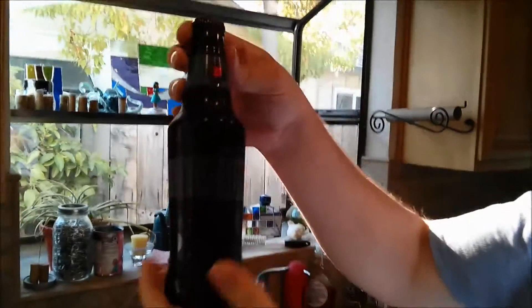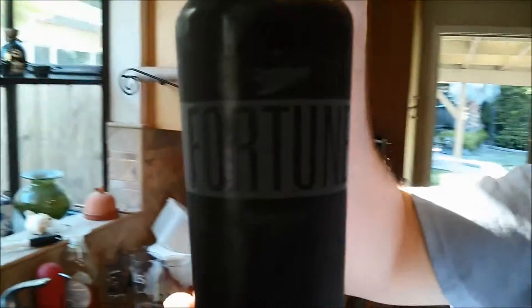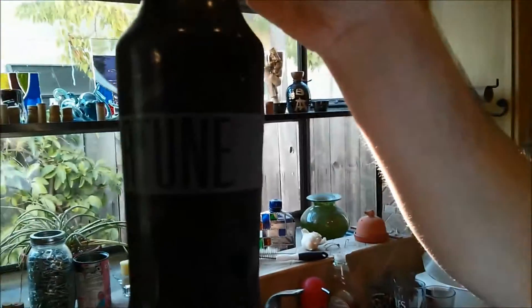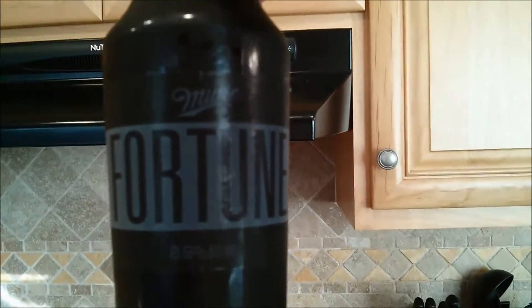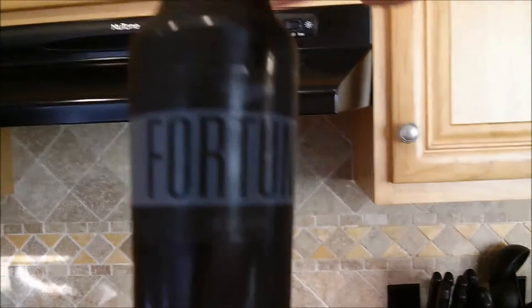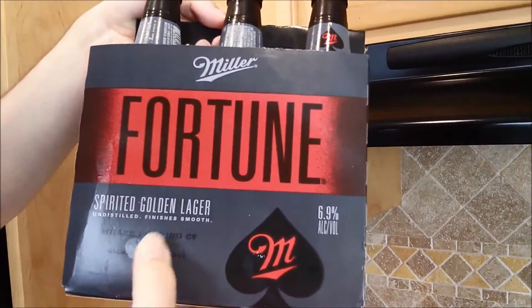Today's lucky victim — I'm not sure if you were able to see it when the camera came on — but we've got a product from Miller. This is Fortune, or if you like to pronounce it, Fortune, and beer. It's a special lager. You can't see the label; the label is ridiculously dark. I'm going to check the box. It is the spirited golden lager. Undistilled. Spirited. Finishes smooth.